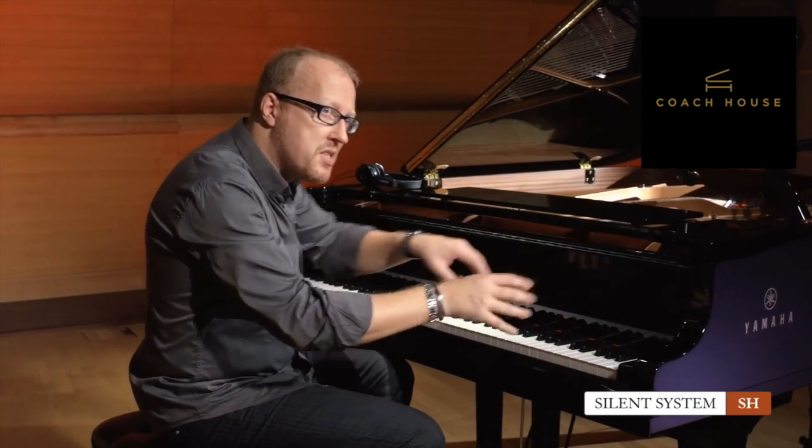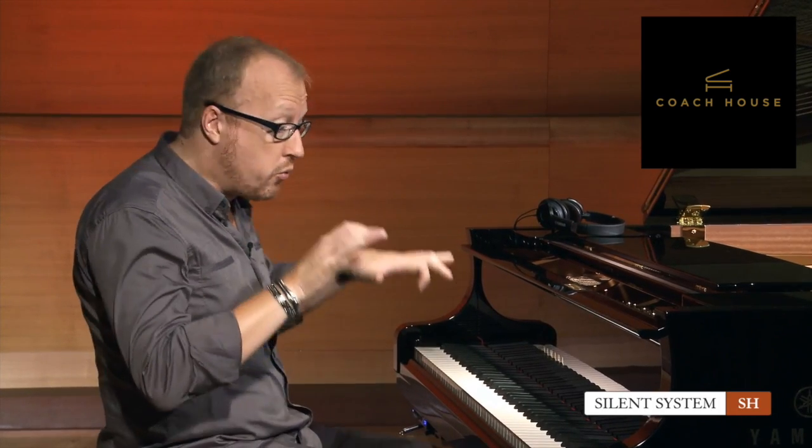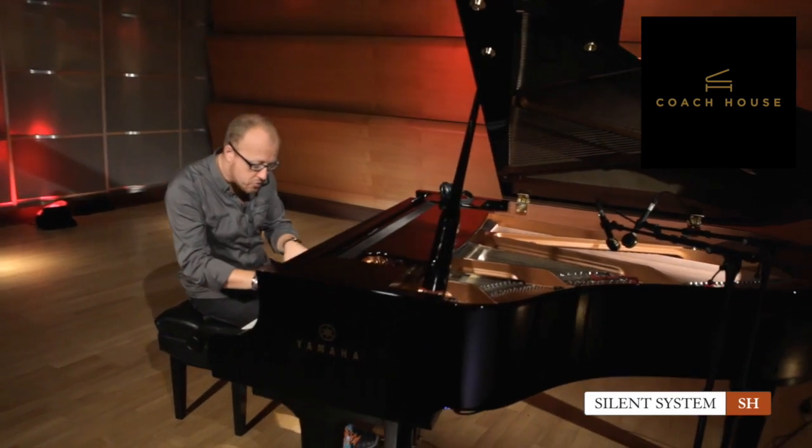This is such an amazing instrument. This is the new Yamaha C3X from the CX family. It looks fantastic, as you can see. It has a fantastic keyboard — it's such a lovely acoustic instrument. Whatever you want to play, wherever you play, any music style, it will be all fine on this instrument.